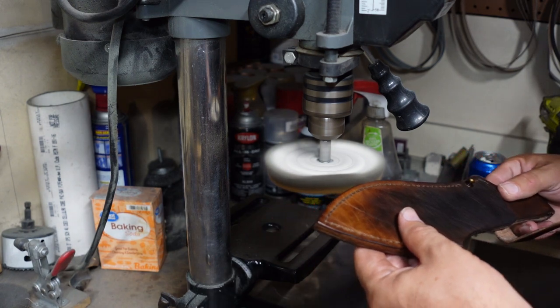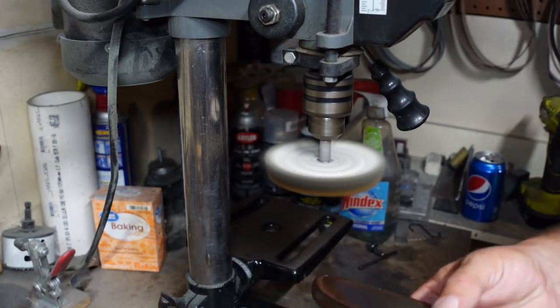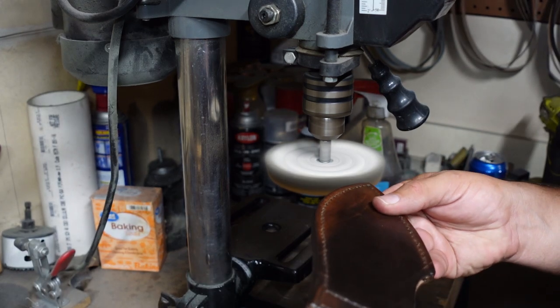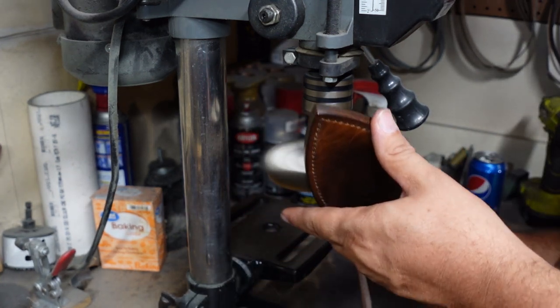Now it's time to buff it. One of the things I did do off-camera was get everything smoothed down on the edges — I just used one of my wooden dowels to do all of that. Once we got that finished, we went ahead and buffed it and put a nice finish on the whole entire sheath.